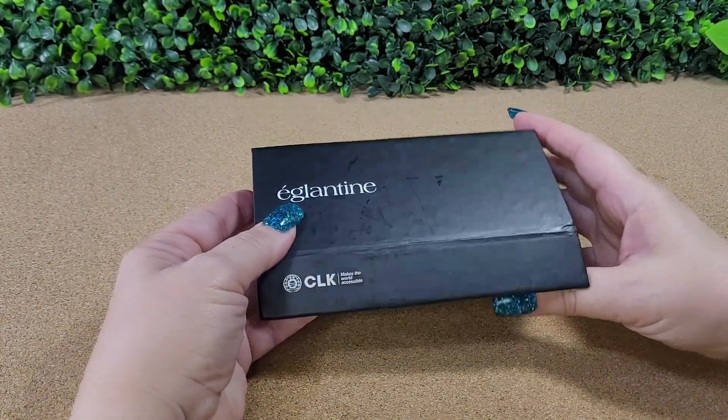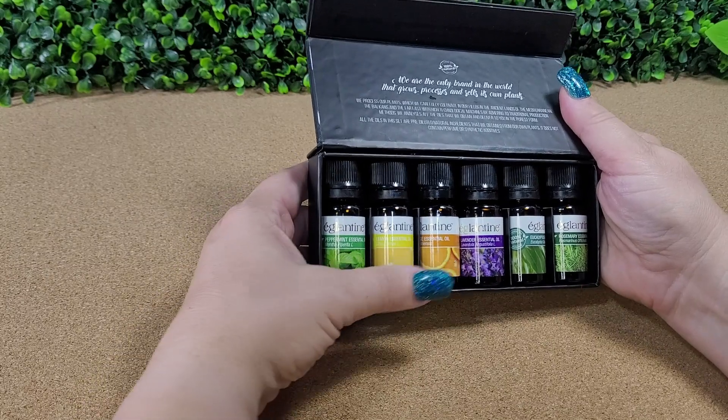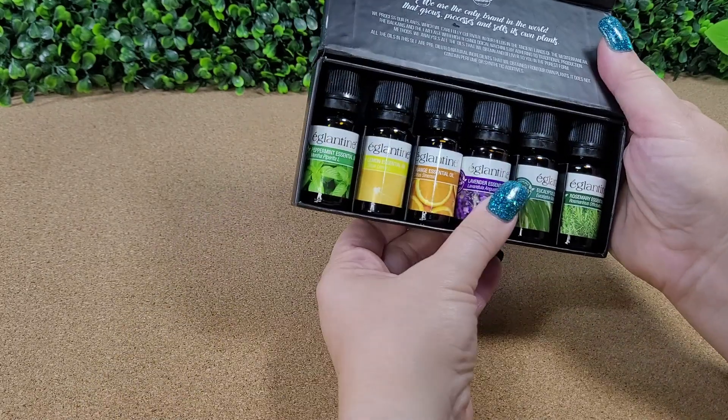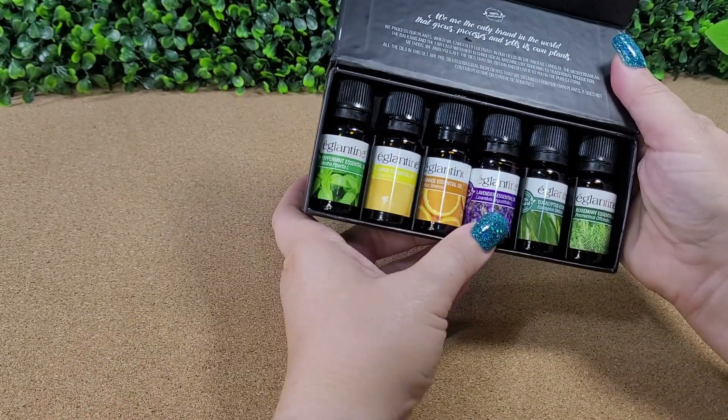This is a great little pack of starter essential oils. If you're looking for essential oils to use in a diffuser around your home, this one comes with six different scents.